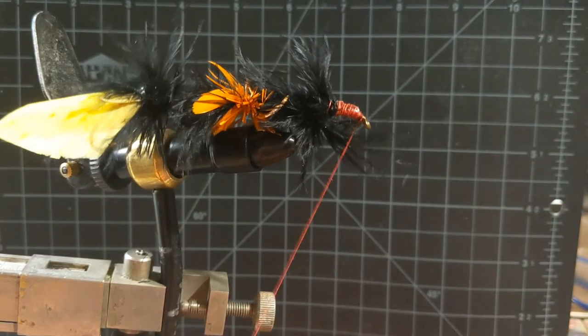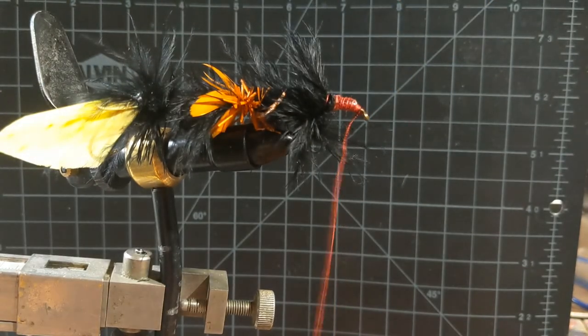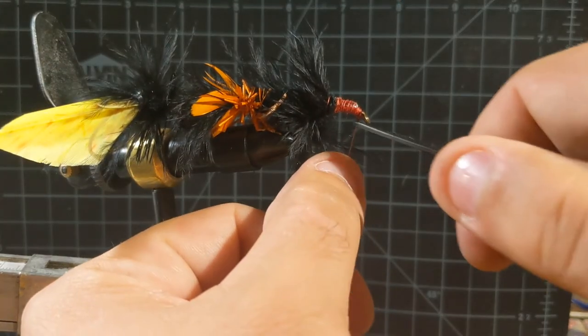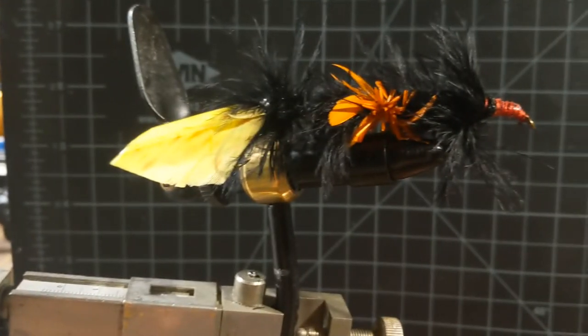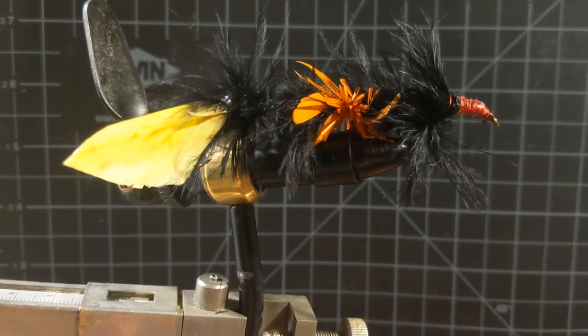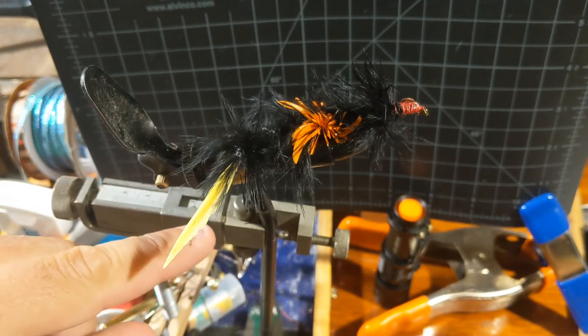We'll stick some head cement up there just to lock those in, and get the eyeballs ready to attach to this monster. You can see here what I've got going on. My vise is not too fancy, but I do have the ability to roll my flies, and if you can do that it definitely makes the application of the resin on the eyeballs easier. I've just taken the eyes right off the sheet, matched up a size, and now I'm going to add some resin and do one side at a time.